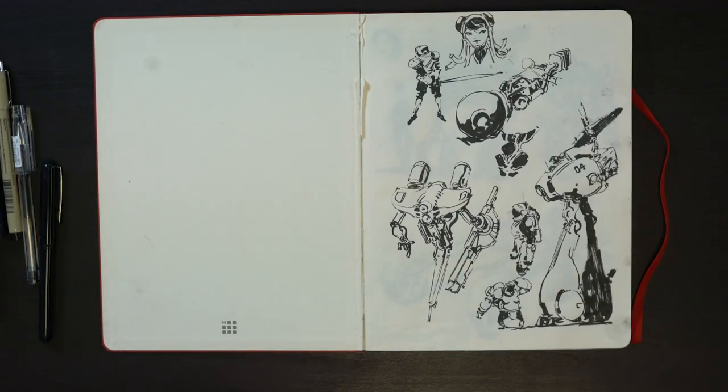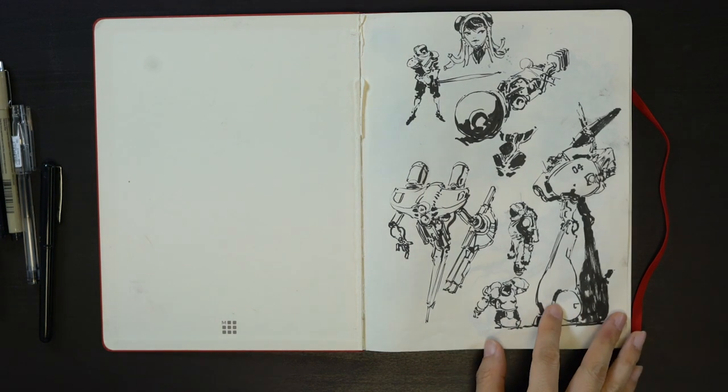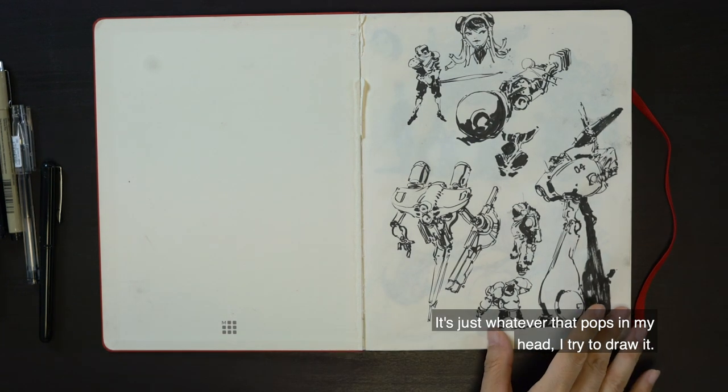I cover everything from characters to vehicles, mechs, and sometimes building sketches. It's not limited to any particular subject matter — just whatever pops into my head, I try to draw it.